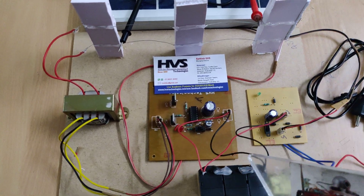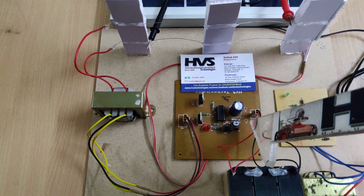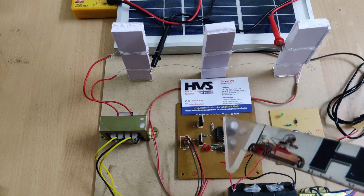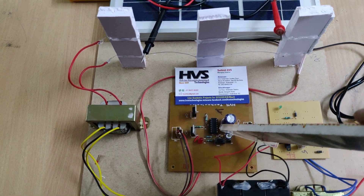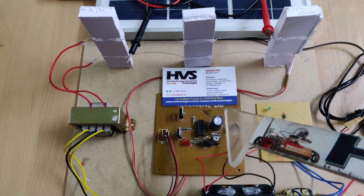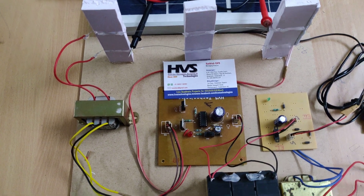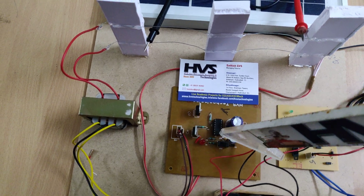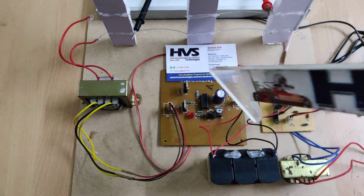Once the battery is charged, we provide 12 volt power supply to the inverter circuit to generate high voltage. Here we are using the CD 4047, which is a dual timer — it generates two different pulses from two output pins. A single timer like the 555 timer generates only one output pin. These two output pins are given to the MOSFETs, which generate pulses of 12 volts.